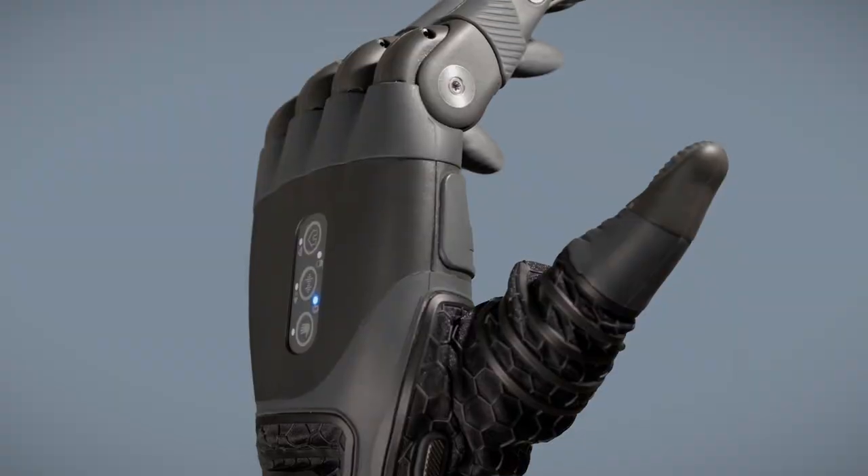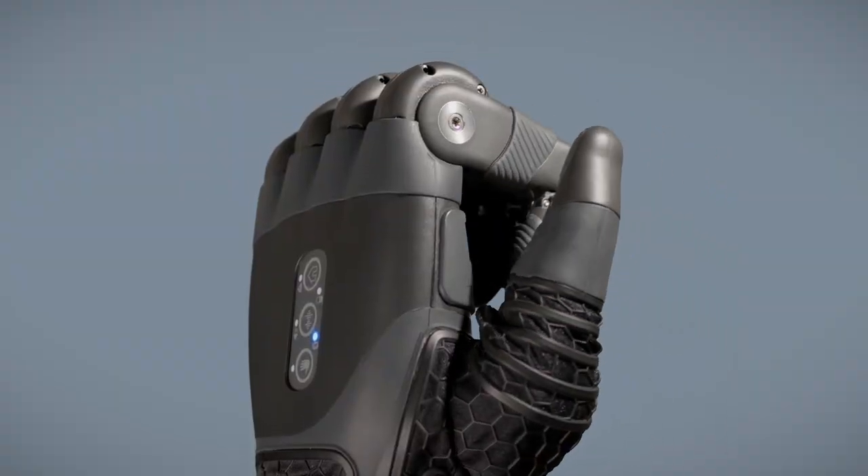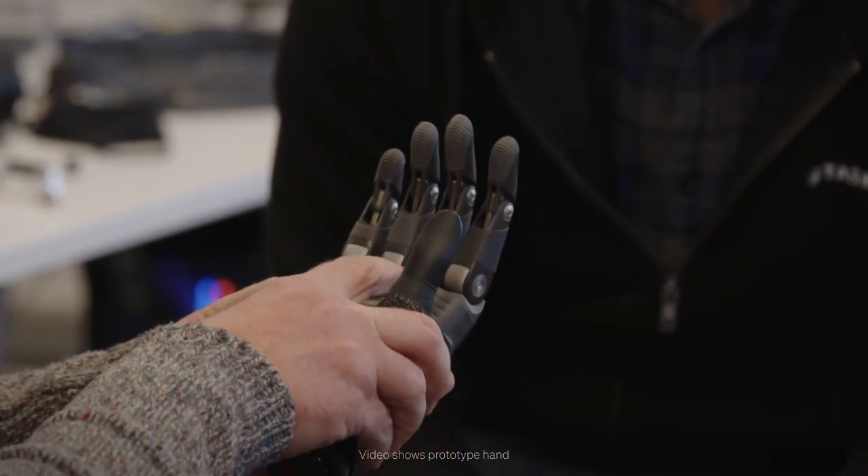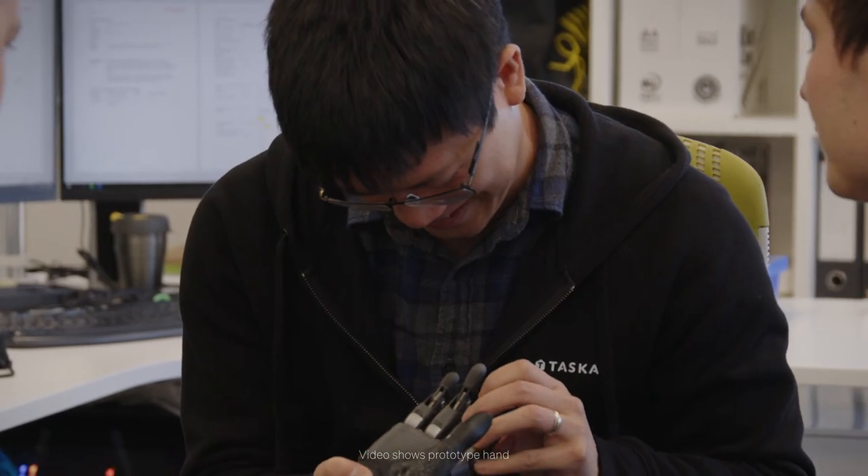One of the things that's been particularly difficult is following on from the Gen 2 hand, to be honest. The Gen 2 hand made such an impression in the market and we've got such high expectations — the question was, how do we beat that with the next product? The industry and the market is going to see a further leap in terms of overall performance, fit, finish and quality of myoelectric hands when the Tasker Small Hand comes onto the market.